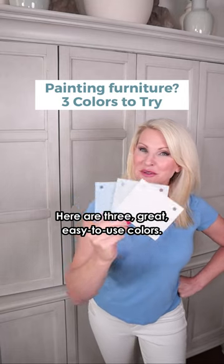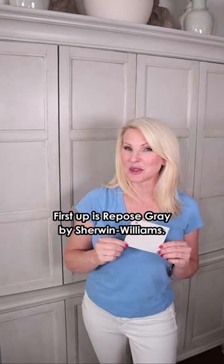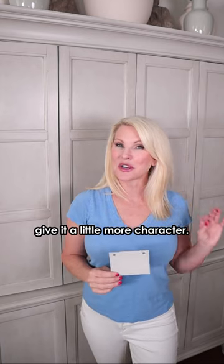Thinking about painting furniture? Here are three great easy-to-use colors. First up is Repose Gray by Sherwin-Williams — that's what I used on this big entertainment center. I added Antique & Glaze to give it a little more character.